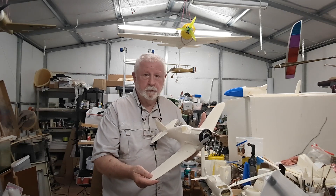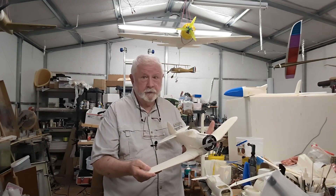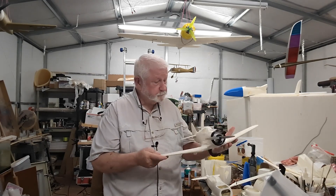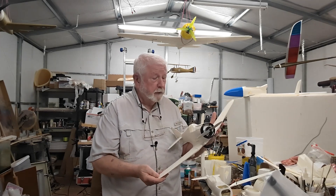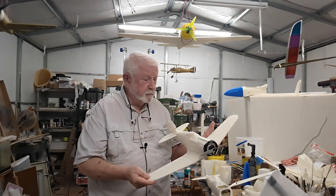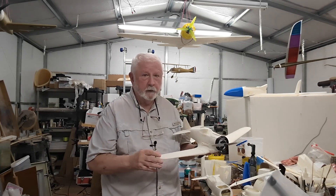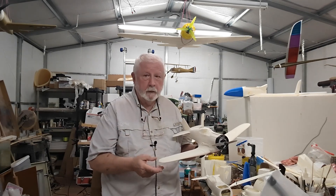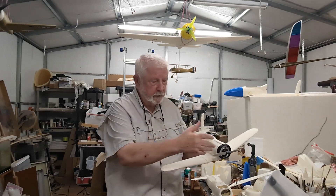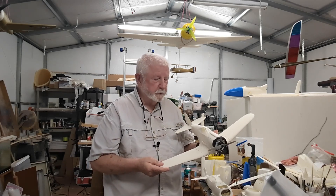The good thing about 3D printing these little airplanes is that once you have the file, if you should crash — and this, by the way, is my fourth example, and yeah, I crashed them — once you have the files, you can just 3D print another. 3D printing takes a bit of time, but it's machine time. You set up the file, put it in the 3D printer, and walk away, and bingo, you have a wing panel, or a cowling, or a canopy, or whatever, and you then stick them together.